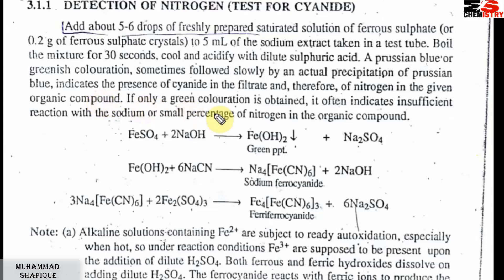If only a greenish color is obtained, it often indicates insufficient reaction. The greenish color comes from ferrous hydroxide precipitate. This means the reaction was not complete — it indicates a small percentage of nitrogen in the compound or insufficient reaction conditions.